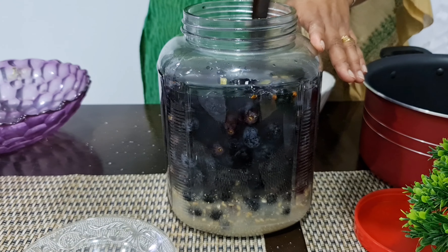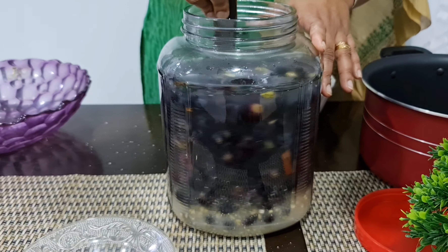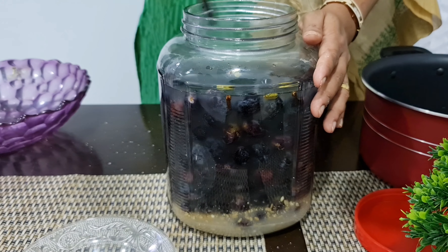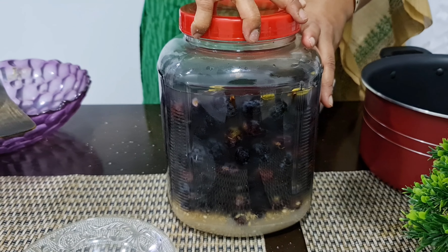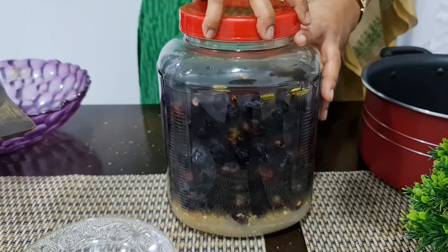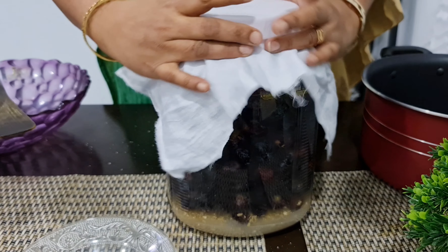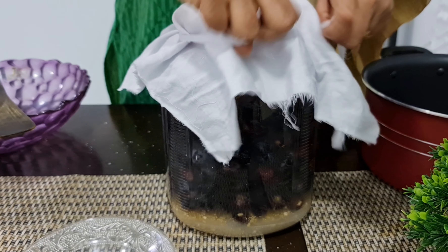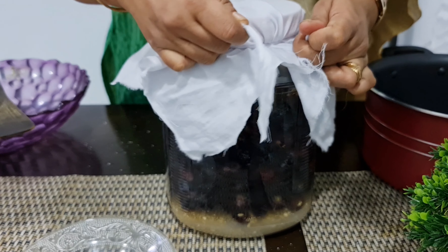I take everything into bottles. Keep it for 21 days. For the last day, put a little bit of paper on top. It is very tight — put it in a big bowl, put it tight.